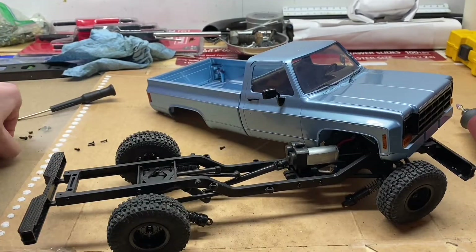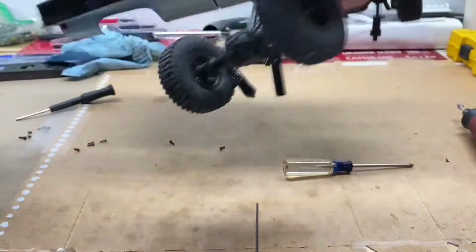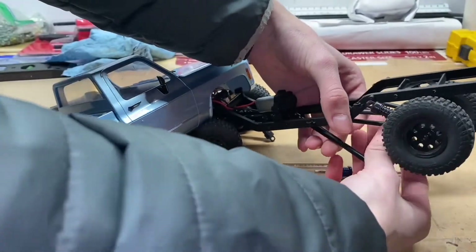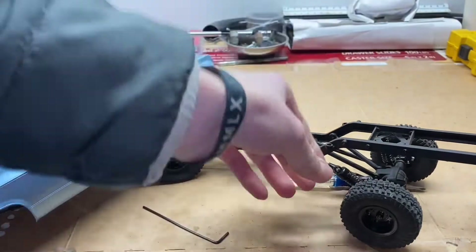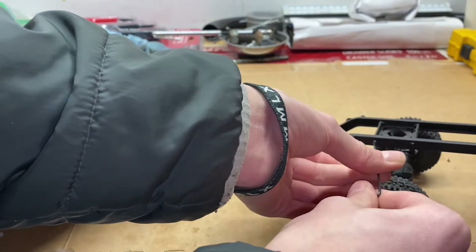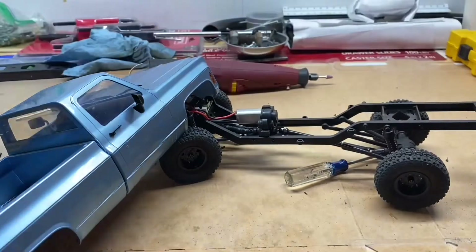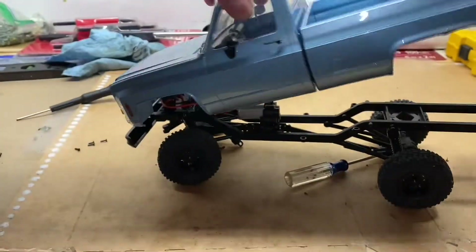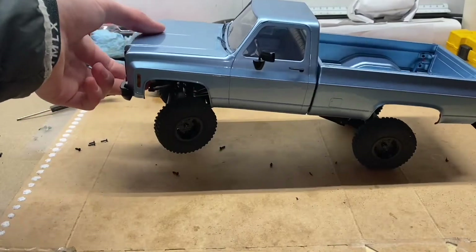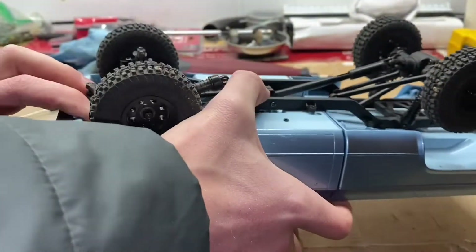Looks like that's going to fit a little bit better now. These shocks are just very stiff from the factory, so if you do this you're probably going to want to replace them with front shocks later on. I want to make sure the drive shafts are on there. I'm grinding out a little slot for it — I don't want to tighten them all the way because I want them to have a little give. But holy cow, that is very, very stiff. It is going to look absolutely ridiculous, so it's worth it, right?